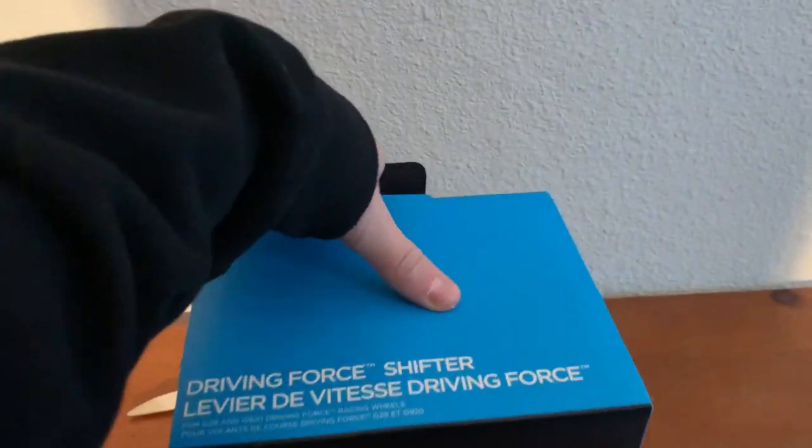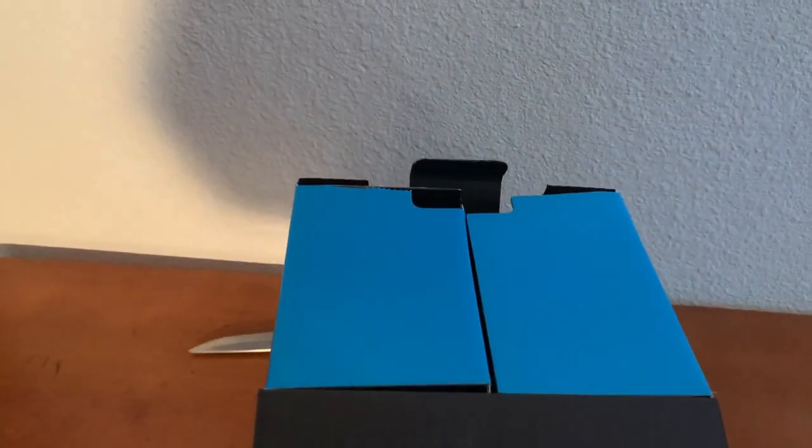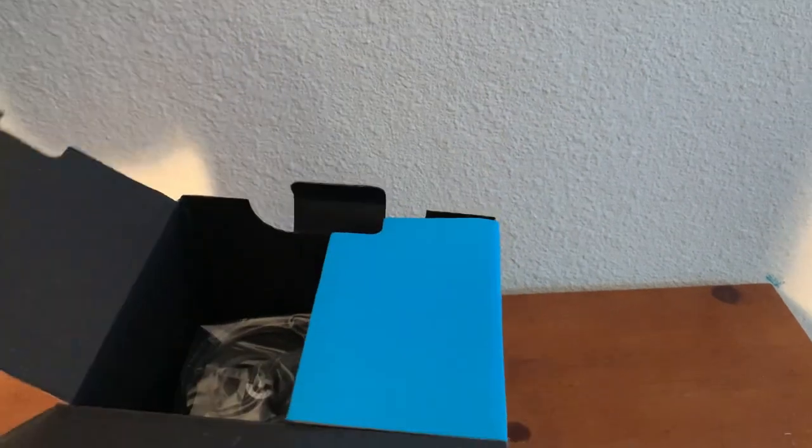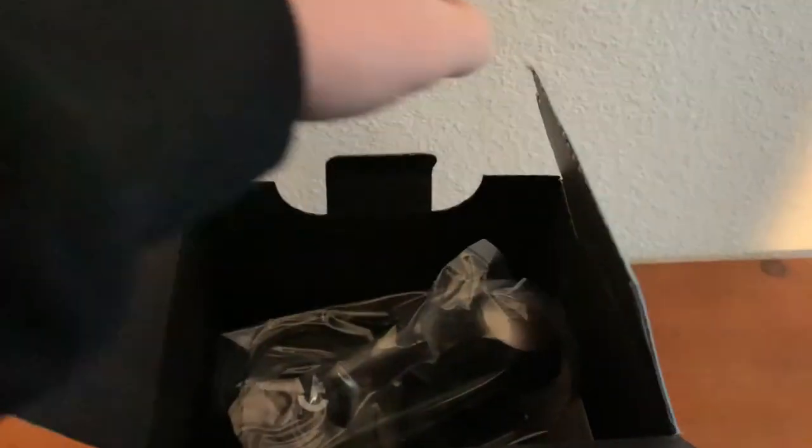So I've cut the shifter box open. Let's lift it up — having a few difficulties. That comes out like that, and this goes like this. I'm just about to pick the shifter straight out. Let's check the box — there is a manual in there. That'll be important.